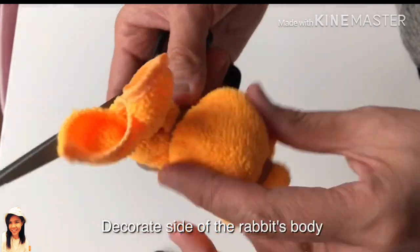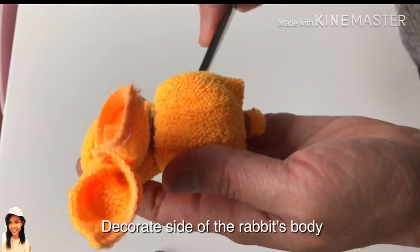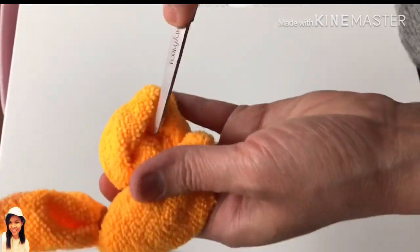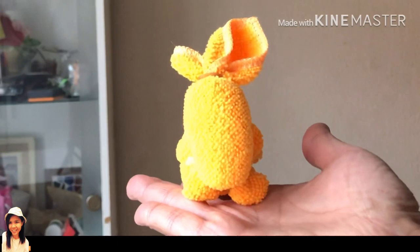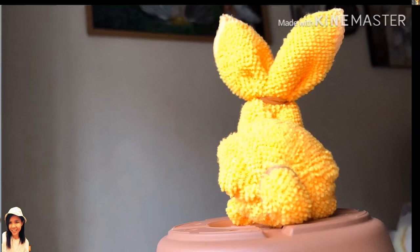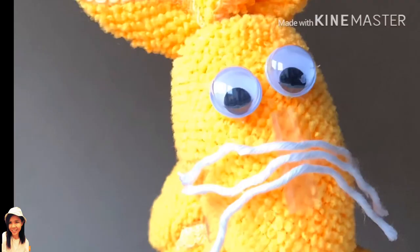Decorate the side of the rabbit's body. I'll see you next time.